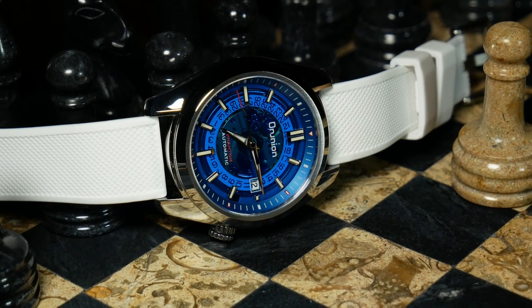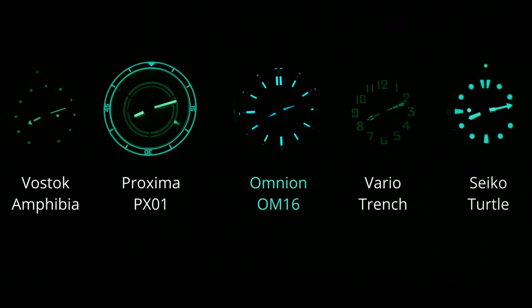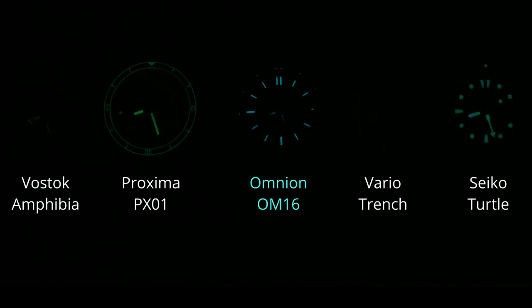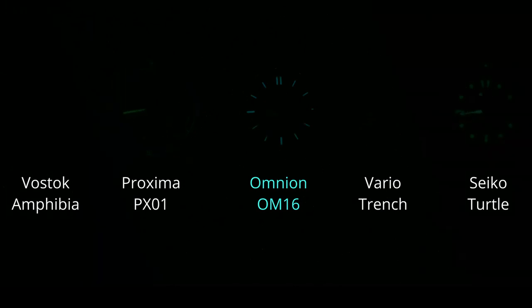As for the lume, it is a bit of a mixed bag. With the dial, Proxima did a great job — the lume there outlasting that of a Seiko diver. Yet the hands are a whole other story; they're about as good as a Vostok, which is to say just okay. Considering this is a sports watch and not a diver, I'd say it's overall acceptable if not good. But it is always a little bit frustrating when you know a brand has the ability to do better, like they did with the dial, yet they didn't quite follow through the entire way.